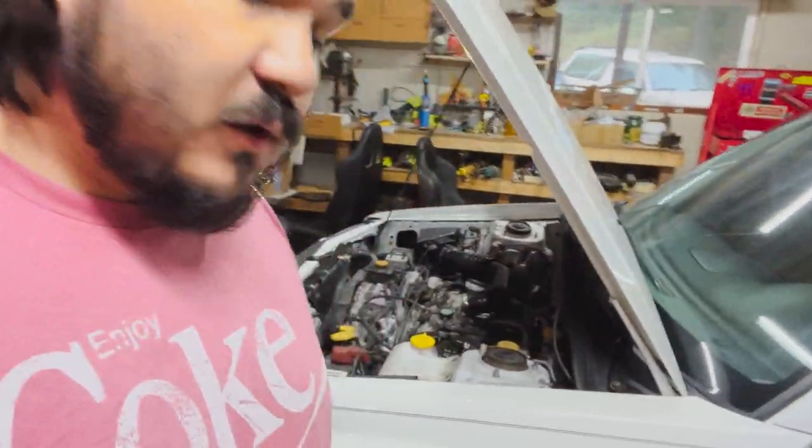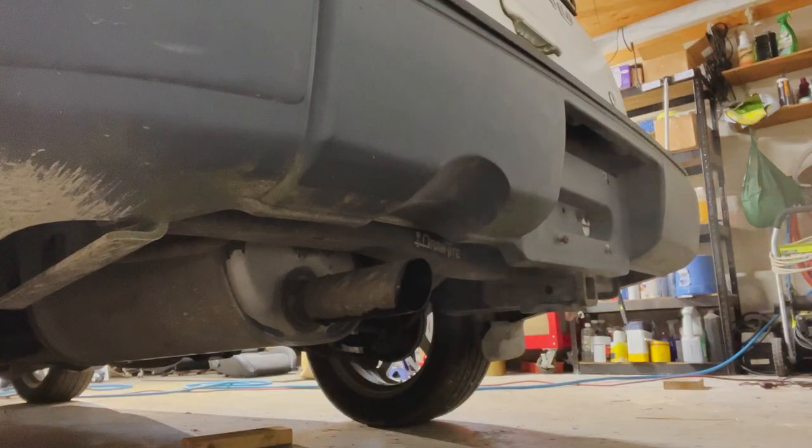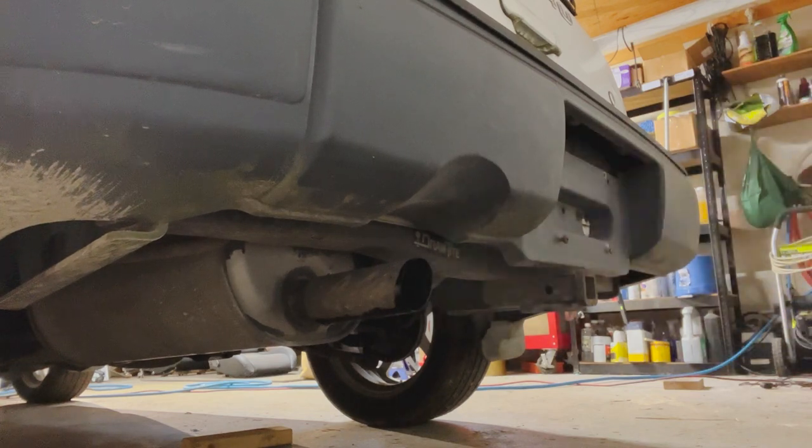So I did the plugs. Now let's get rid of that cat.